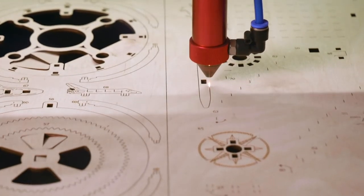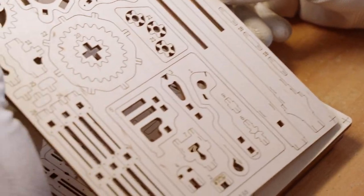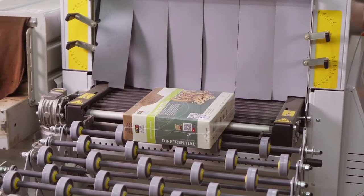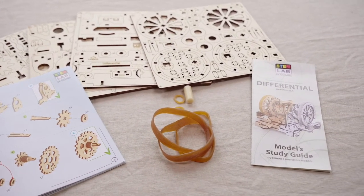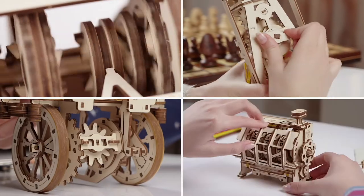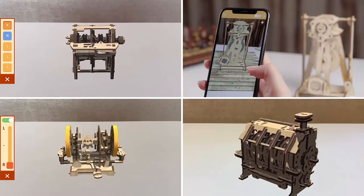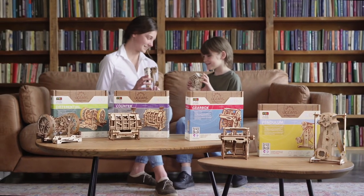All U-Gears STEM Lab models are manufactured at our own production facilities in Europe. We guarantee high quality of STEM lab kits and provide effective and helpful customer service worldwide. Models are equipped with everything needed for assembly, learning and play. Having built your STEM lab model, you will know all about the very core of its mechanism. You will discover how it's used in real life via the U-Gears AR application. Assemble your knowledge, discover how clever you are and how creative you can be.